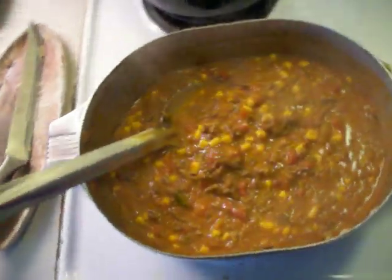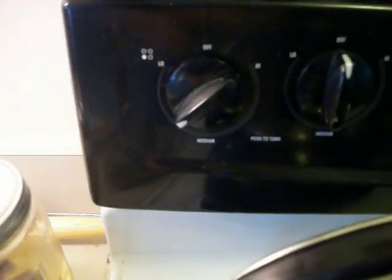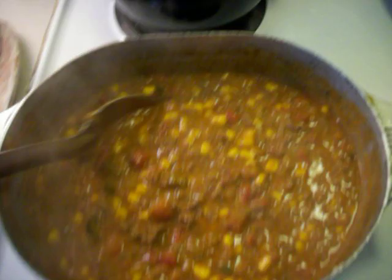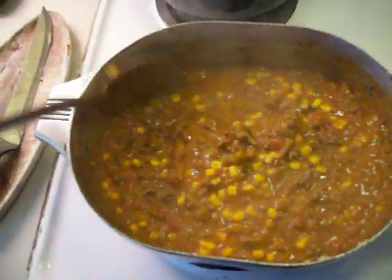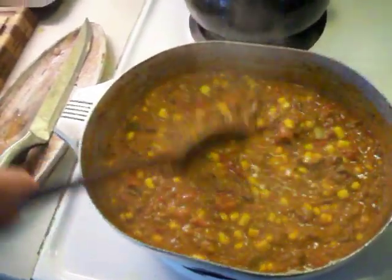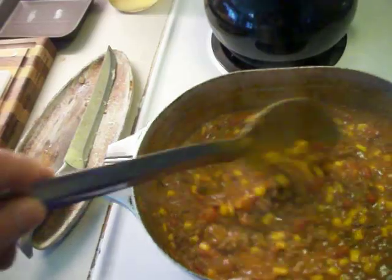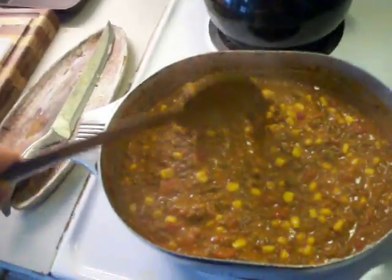I added my can of cream of mushroom soup and turned the fire down to about medium low. I'm just going to let this bubble for a little while — I want that corn to cook real good, get everything hot so it melts the cheese easily. You don't have to cook this too long because once the meat's cooked, most other ingredients are already ready.